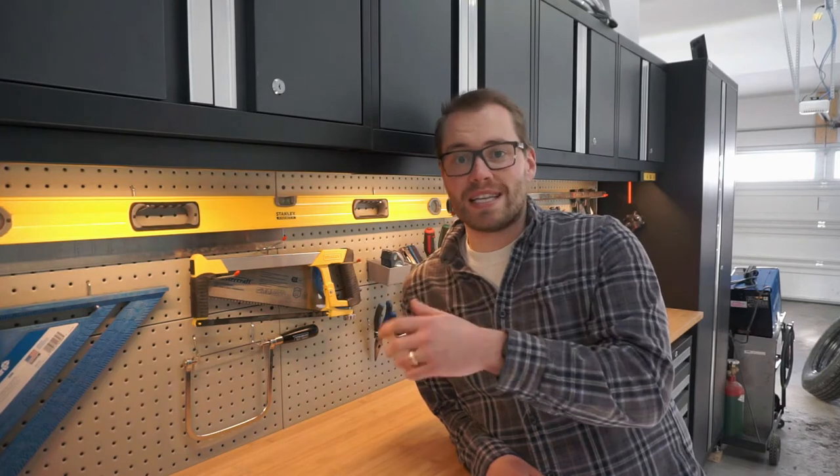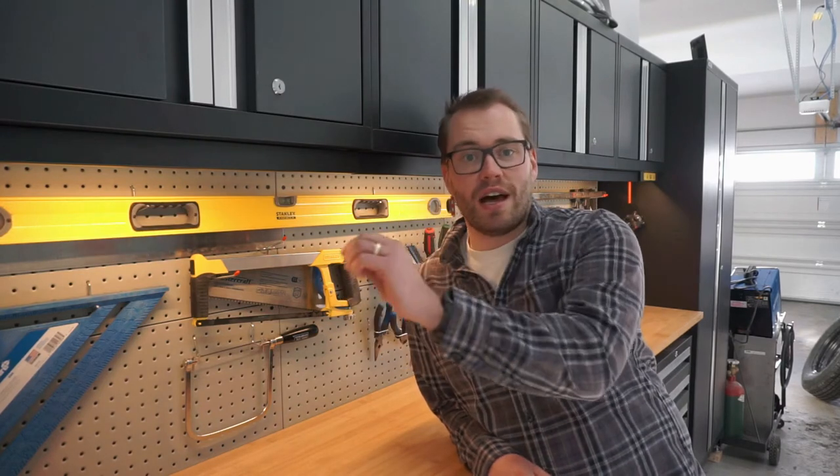New Age makes something they call a slat wall — you can order it, it's the perfect dimensions for your kit, and it consists of a bunch of tracks that hangers just slide into. I decided to go a different direction and go with pegboard for a reason.